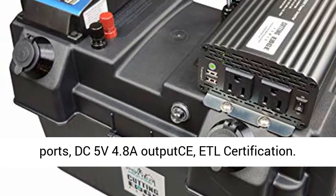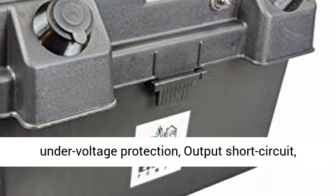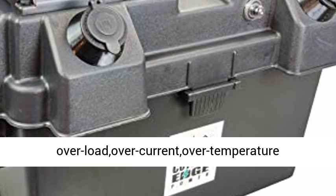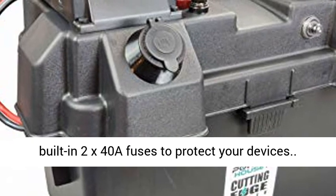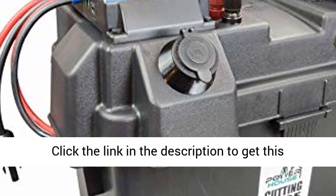Inverter Specifications: 2 AC 110V Outlets, 2 Smart USB Ports DC 5V 4.8A Outputs, ETL Certification. Circuit Protection includes Input Over Voltage/Under Voltage Protection, Output Short Circuit, Overload, Over Current, Over Temperature Protection, Full Isolation Voltage Protection, and Built-in 2 × 40A Fuses to protect your devices.